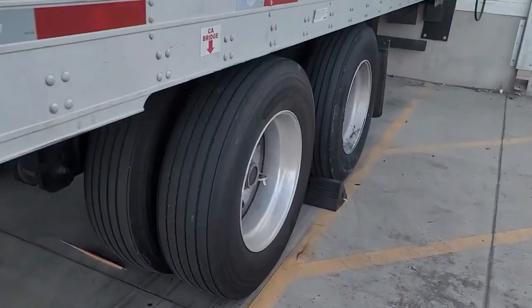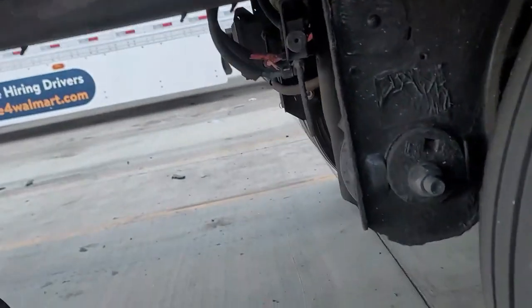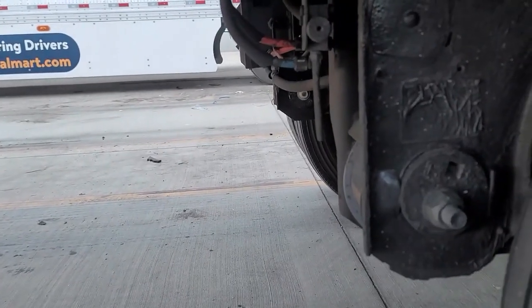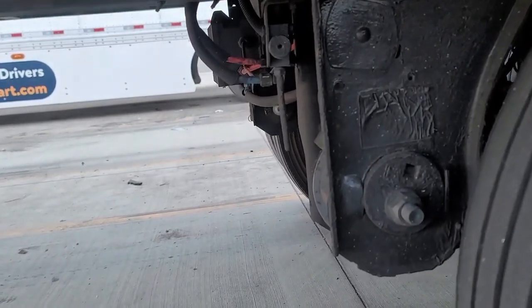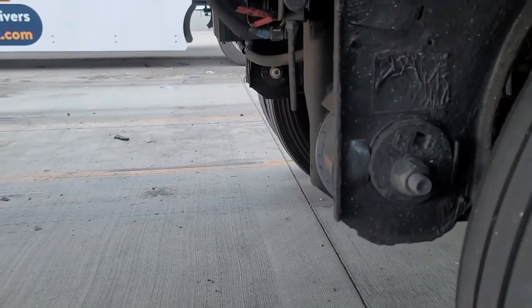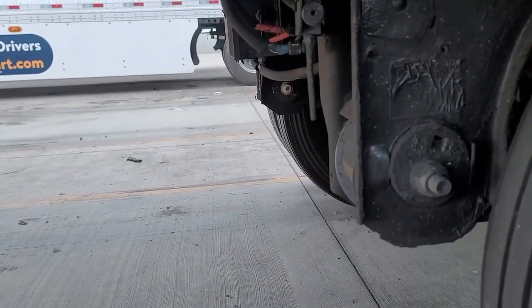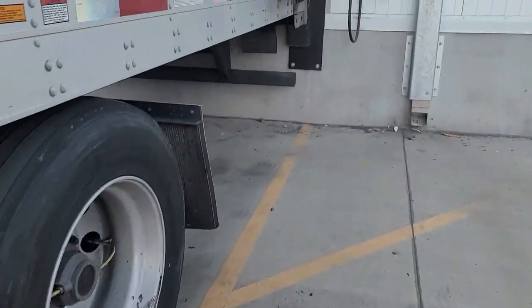I'm going to show you a little bit here with the air ride system — just a simple fix or what could be a problem. Sometimes trailers will have a valve right about here. This one does not, so I can't show you it, but sometimes you'll see a box with a valve on it — that'll be a dump valve for the air ride system. When the airbags are deflated, the first thing I check is to make sure that valve is in the correct position — the normal position, not the dump position.